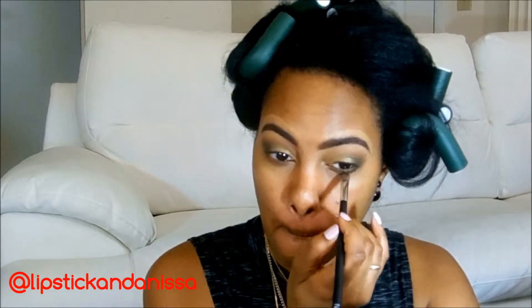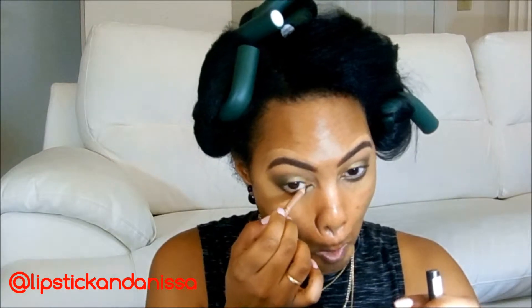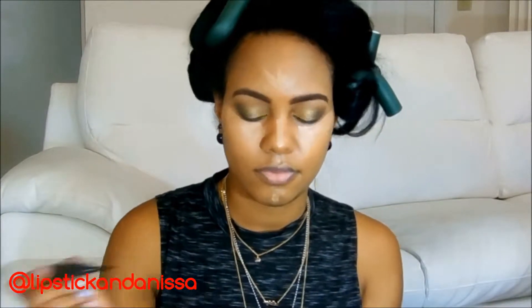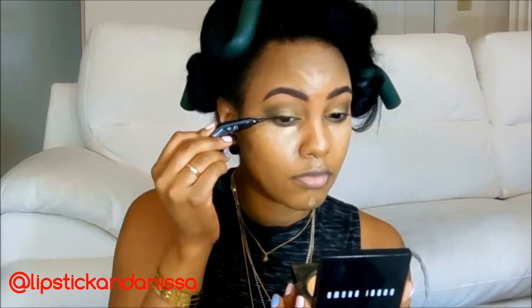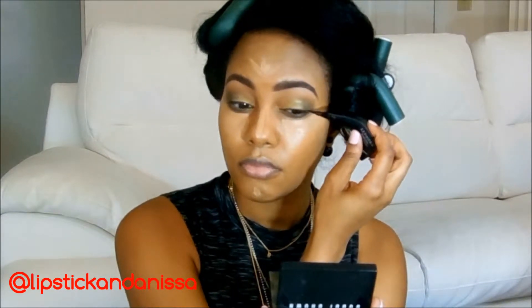Now I'm going to take my NARS shader — my little smudge brush from them — and run the Jade on the lower lash line. Now I'm taking my NYX Wonder Pencil in Deep, it's just a nude liner, and lining my waterline. Now I'm going to take my Sephora Liquid Liner in tight line on my lash line. You can see I have my highlight on because I'm letting it bake while I'm doing all the rest of this. Click the link here to get the contouring and highlighting tutorial I used for this makeup look.